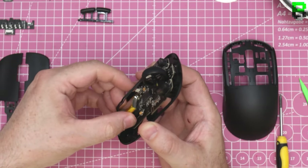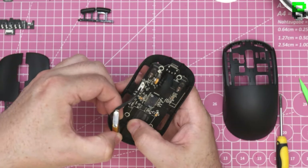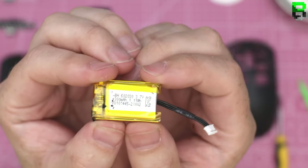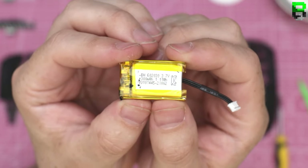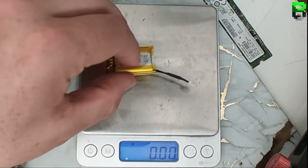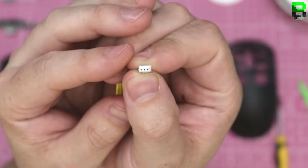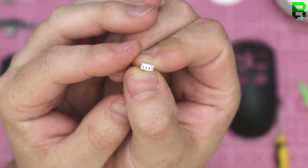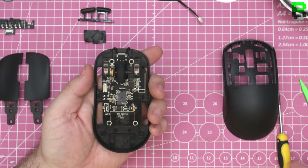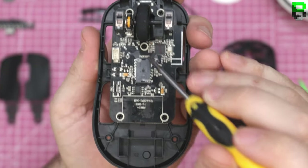They've already told us about the 300 milliamp battery, which is a decent size. It looks like a standard 1.5mm JST connector. Looks like a 9mm encoder - we'll find out. We've got five screw points: two at the front, one behind the scroll wheel, and two at the rear.